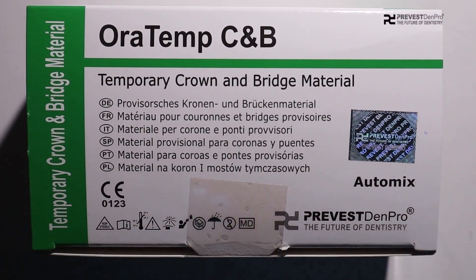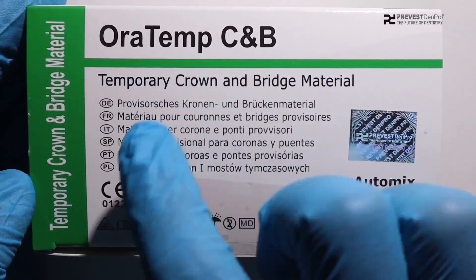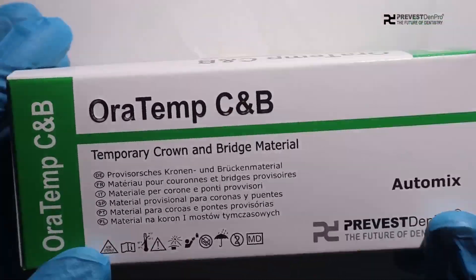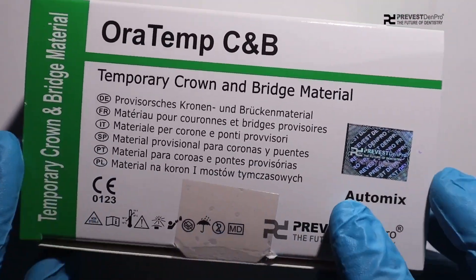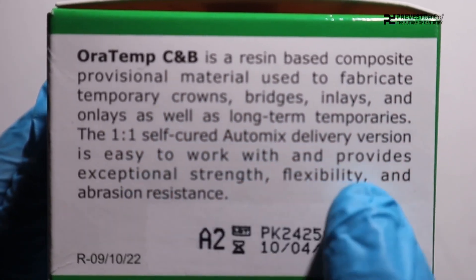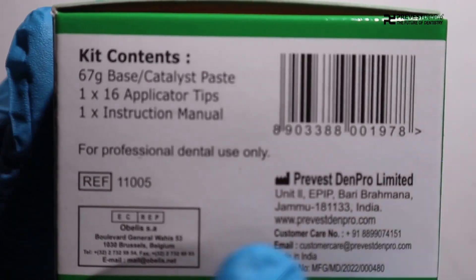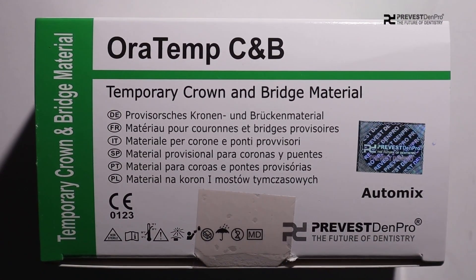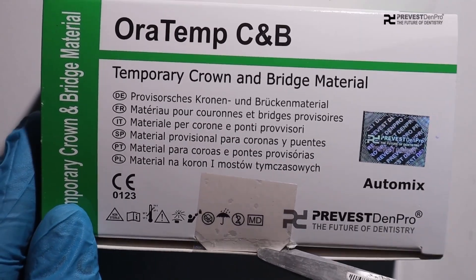Hi friends, today's video is about Oratemp C&B, a temporary crown and base material developed by Prevest Denpro. Oratemp C&B is basically a composite material used to fabricate temporary crowns, bridges, inlays, onlays, and veneers. This kit contains 67 grams of base and catalyst, 16 applicator tips, and an instructions manual.